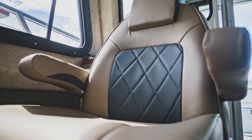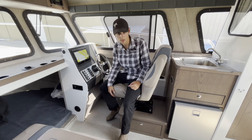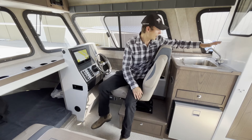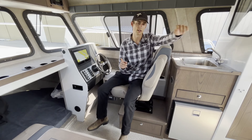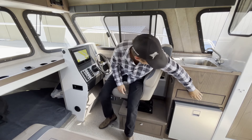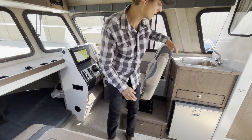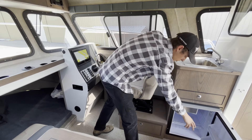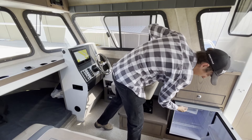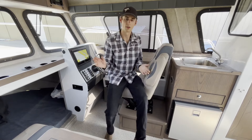We have an Ocean Master helm seat with Shockwave suspension mounted on a storage box. Moving back here, we have our sink with hot and cold water — hot water is an option paired together with the heater and shower. We have a drawer here with all your utensils right there, nice and close, as well as the fridge — you have storage in the door, a small freezer, and shelves in the fridge as well. Keep your drinks cold for a nice day on the water.